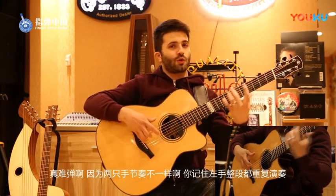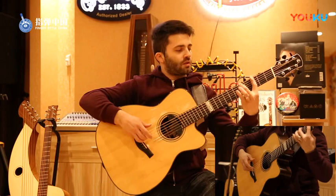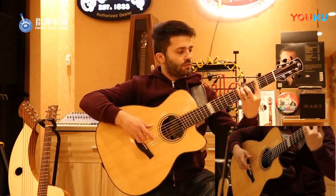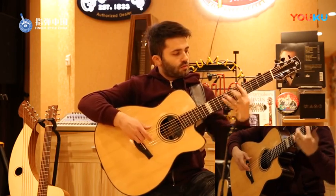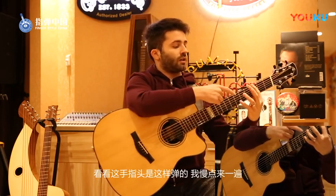It's not so easy because you need to coordinate two different rhythms. Anyway, the full part of the left hand is... You can see the fingering is the following, so I'm gonna do it slowly.